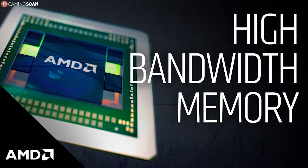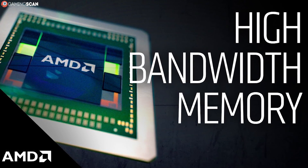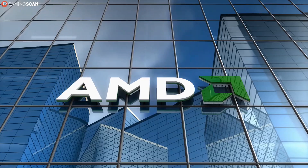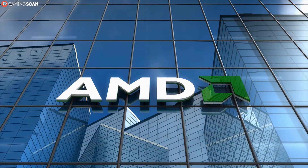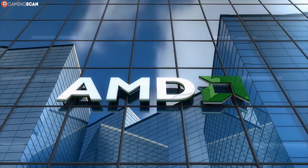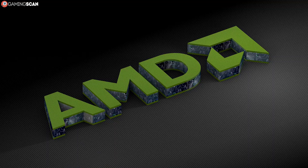Even though it's not jaw-dropping by today's high-end standards, keep in mind that HBM is a technology that debuted in 2015. Back then, these specs were leagues ahead of GDDR5. Still, only a handful of AMD GPUs ever used this technology. HBM was featured on the Radeon R9 Fury, the Radeon R9 Nano, the Radeon R9 Fury X, and the Radeon Pro Duo.